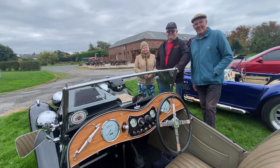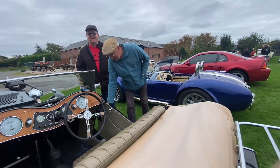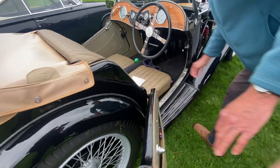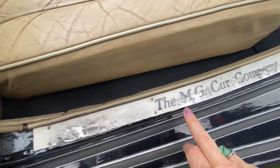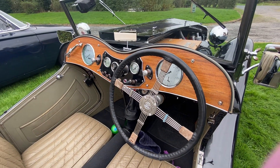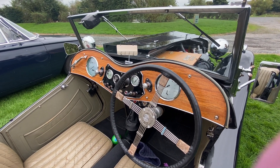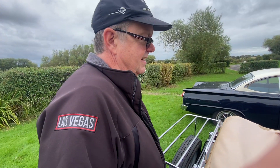Suicide doors! Come on, let's see the suicide doors — look at that, folks! It's a very stylish car. I love the interior, don't you, Russ? Yeah. What would this be — walnut? Walnut, okay. It's got all those classic features.